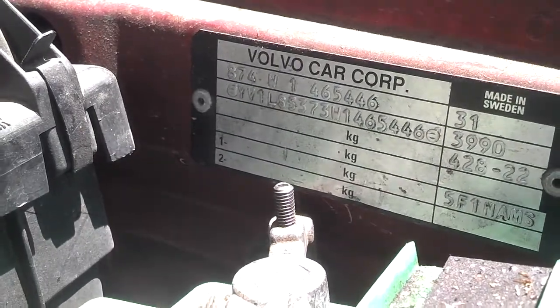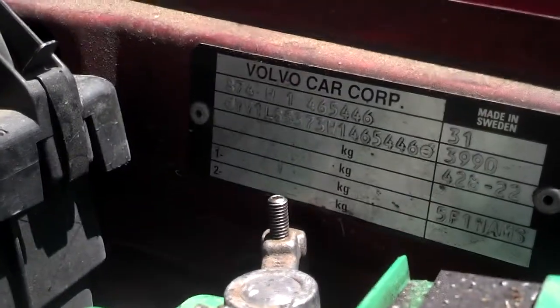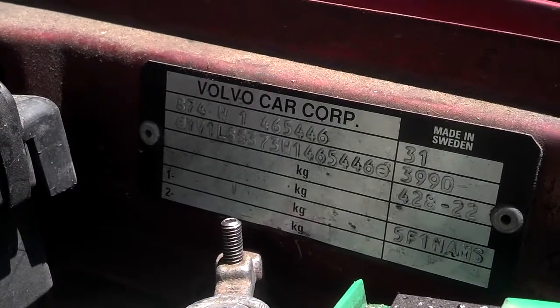The color code on the car is right here: 428-22. The interior is 22 and the exterior is color code 428.